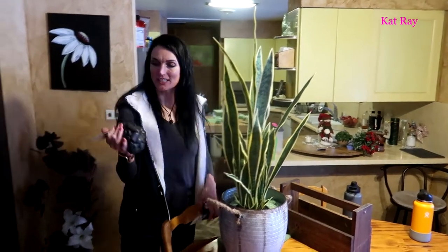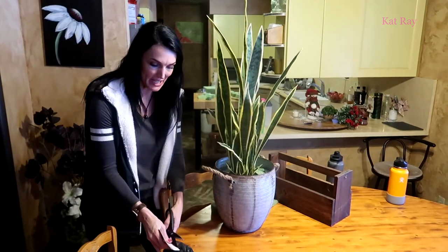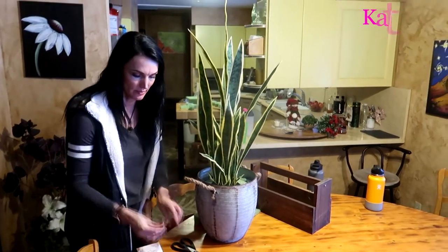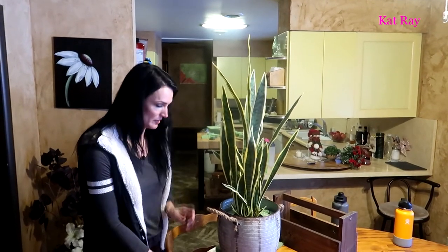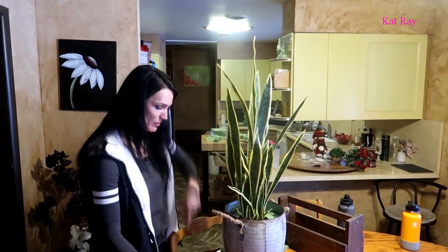We'll press the rest of the foam in and then put the river rocks on top. I ended up buying three bags of the black river rocks from Hobby Lobby. I love these — they are so very pretty — and we'll just fill in that whole top area with them.